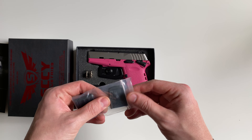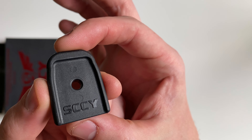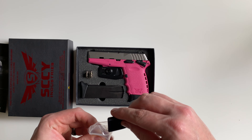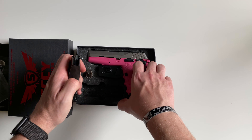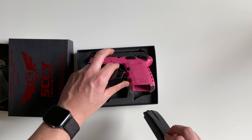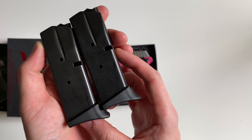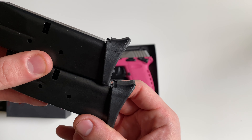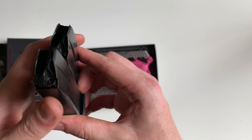You also get two flush-fitting floor plates with that SCCY logo. The gun is going to ship with two magazines, and these are both 10-round mags. They're installed with the pinky extension floor plates, and both have black followers.